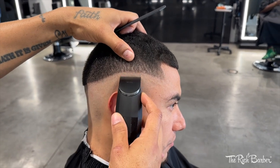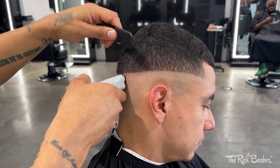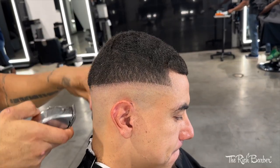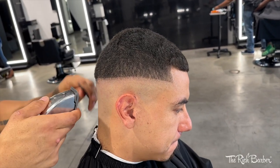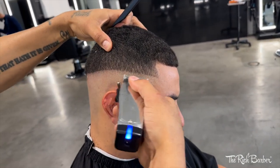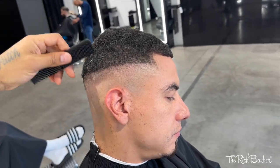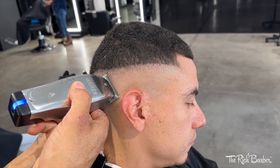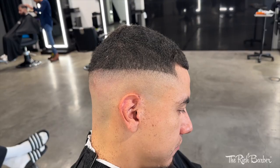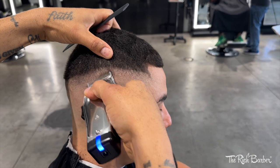Now we're gonna blend out the other side using the same technique. I got the bevels, put in my first initial guideline, took it up a little bit, then followed up with the shavers. Now I got the lever closed with the Masters and I'm blending that out. Each time I blend up I'm creating a new guideline, making sure the blend is tight before I make the adjustment, working my way up starting with the lever closed to open. You can see the fade coming together.